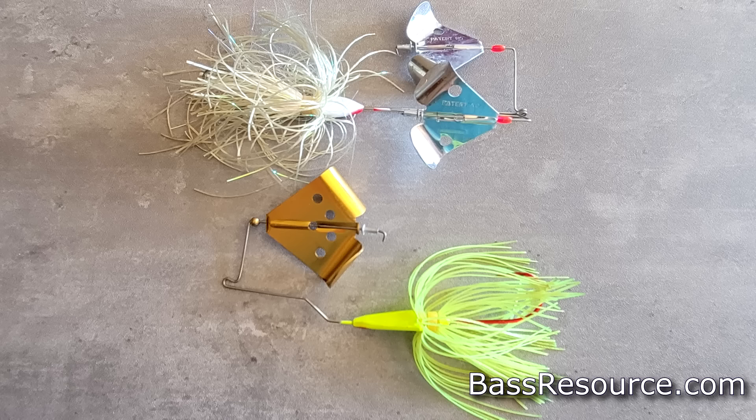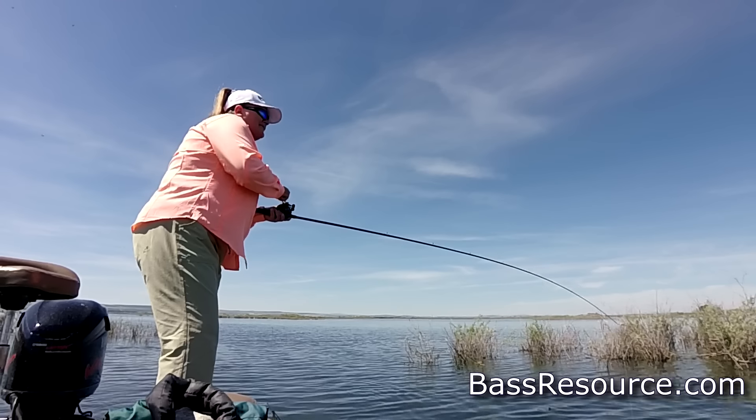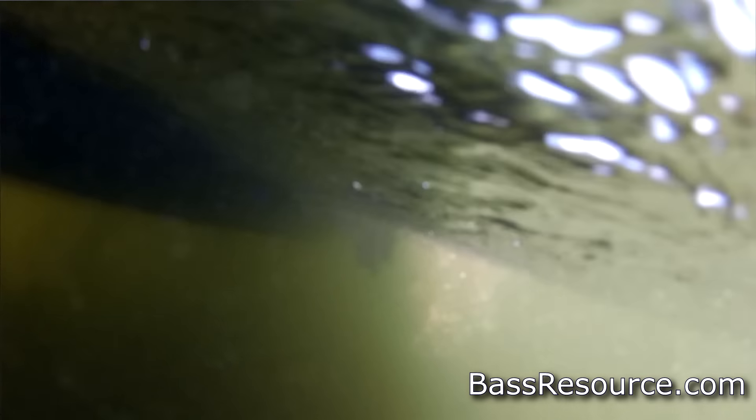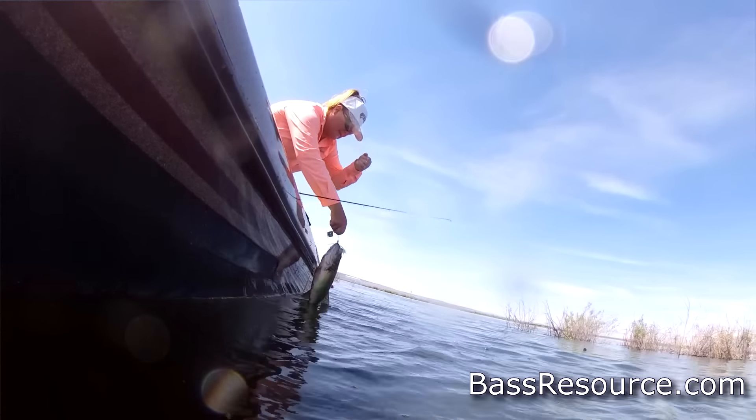The next bait is a buzz bait. Buzz baits work really well whenever it's really warm out, but in the fall, particularly in September, bass are starting to go after those baitfish and they will be in areas where it might not be as easy to throw an open hook bait. Buzz baits work really well in weed beds where you can get that buzz bait over the top, or along the edge of weed beds, or along lily pads or docks. That's where a buzz bait really shines in September.